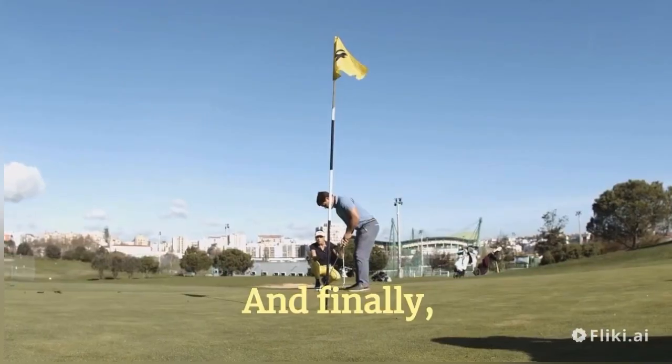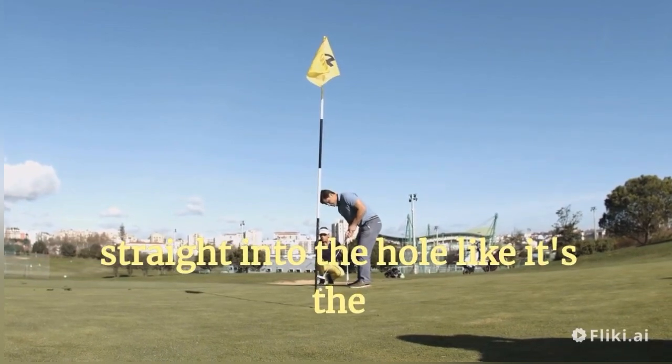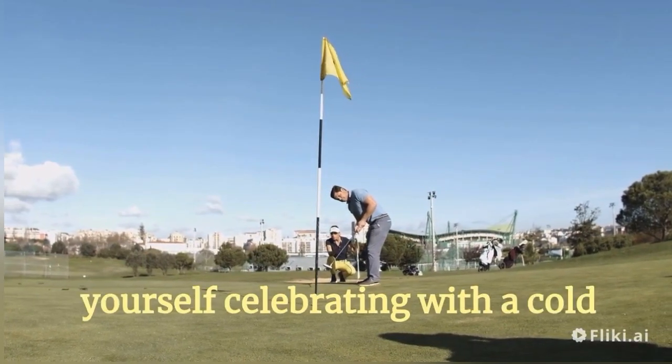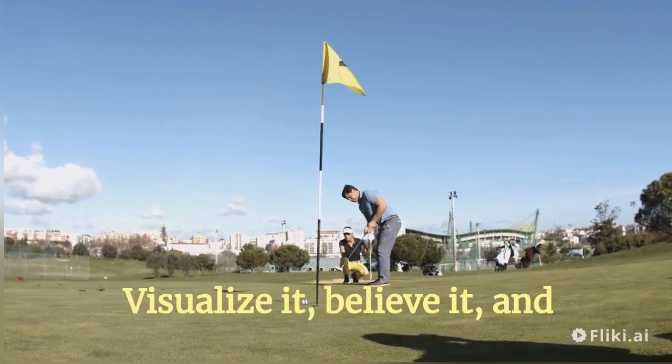And finally, visualization. Picture that ball going straight into the hole like it's the easiest thing in the world. Imagine yourself celebrating with a cold one after sinking that birdie. Visualize it, believe it, and make it happen.